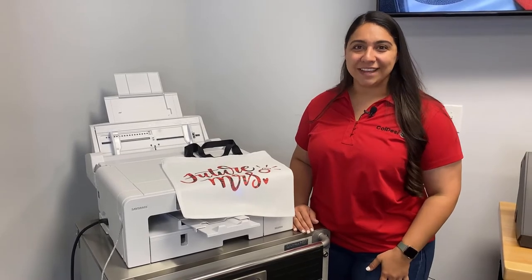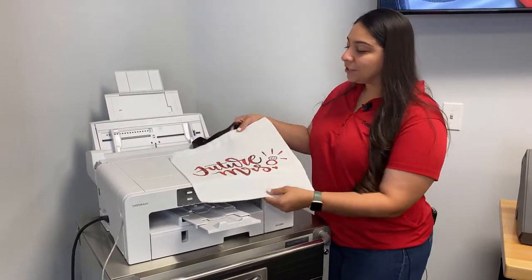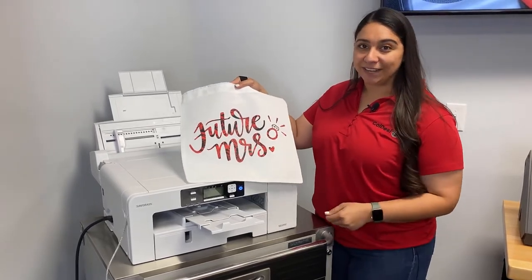Hey everyone, it's Hannah here at Koldesi and in this video we're going to teach you another really fun and unique way to make money with a sublimation printer. This is just one of the many things you can do with sublimation and we're going to be doing custom totes today. So let's jump in and show you how we did it.